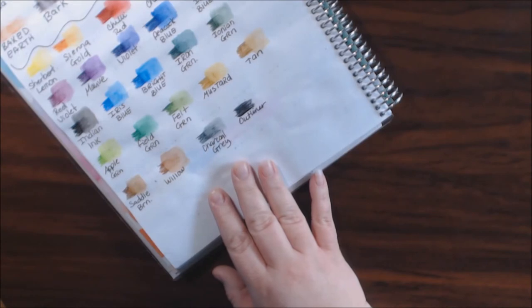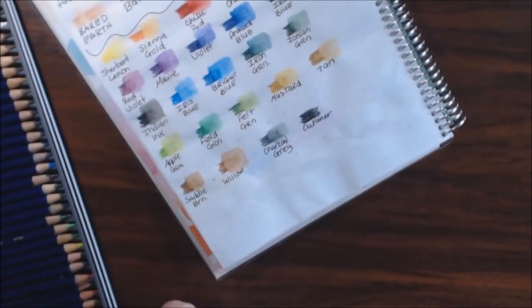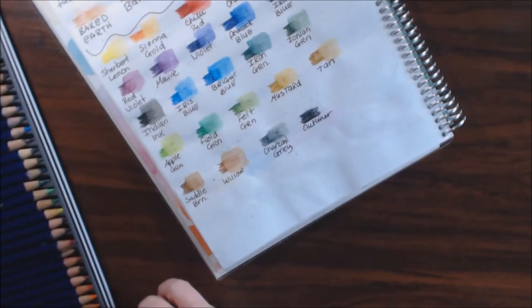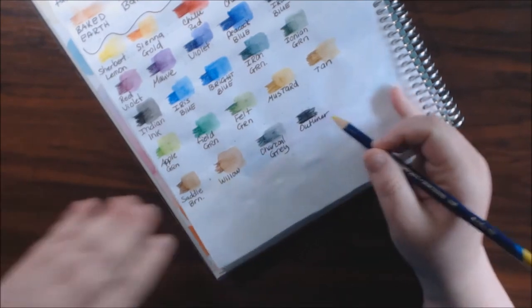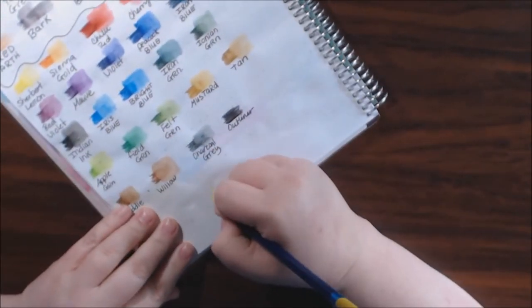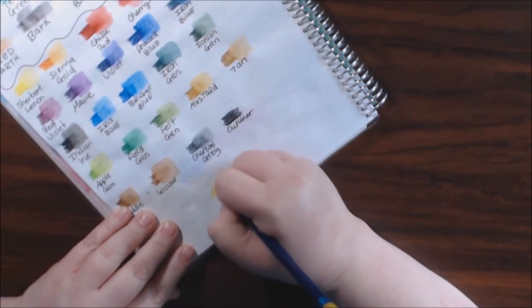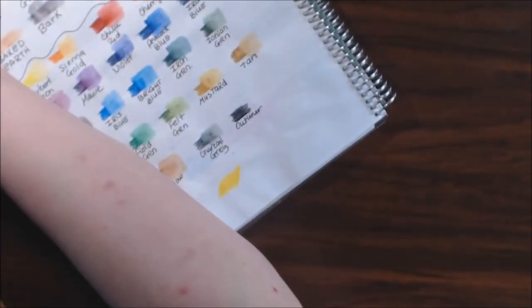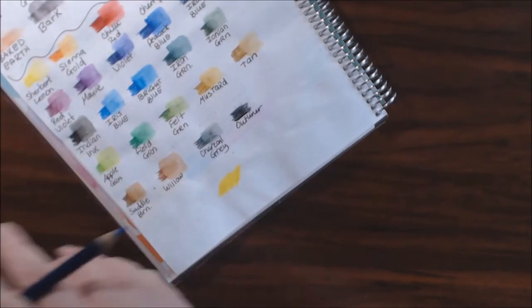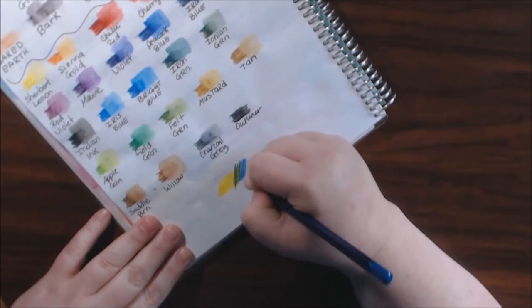I wanted to show how nicely they blend, so I'm going to do my little rainbow blending technique. I'll get my yellow and make a big swatch of yellow, and then we'll do a blue — this blue is good.